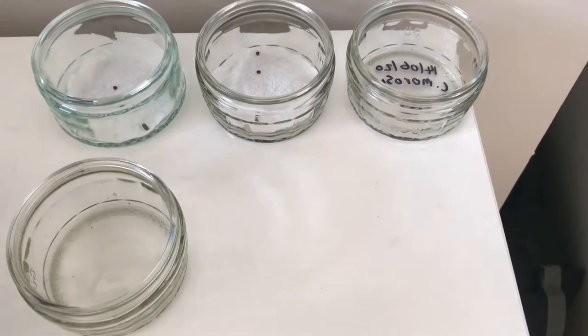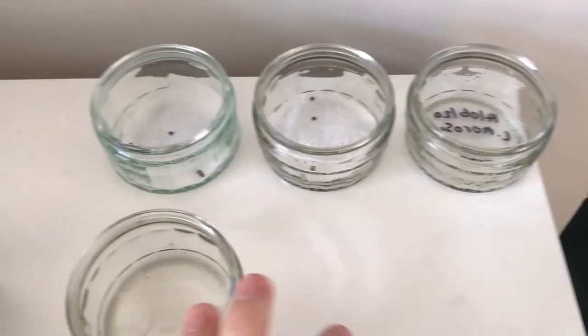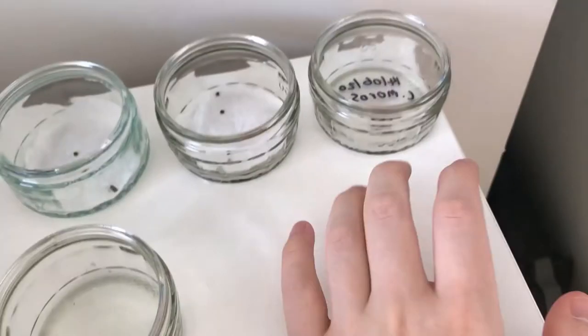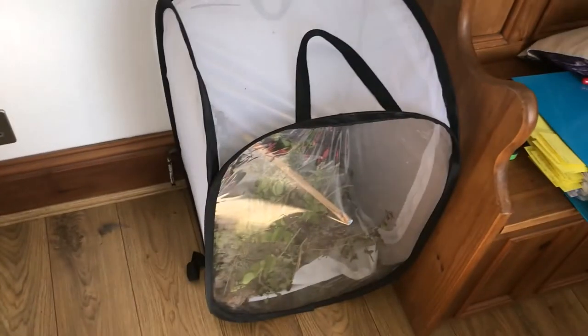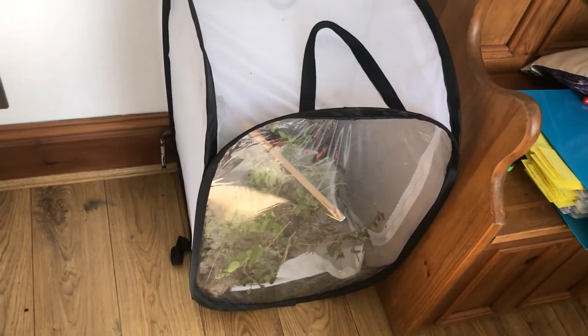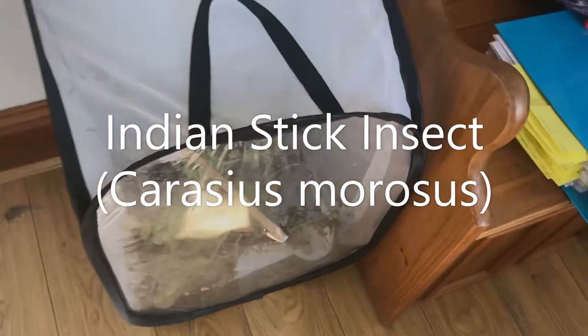Hi, this is George from George's Insects, and today I'm going to do a video on how to keep Indian stick insect eggs. There's my Indian stick insect enclosure over there. This species' Latin name is Carausius morosus, and there are eggs in there from today.